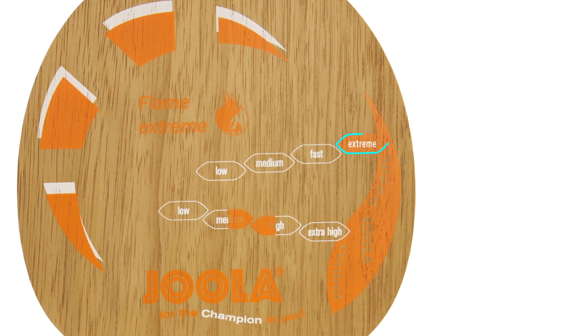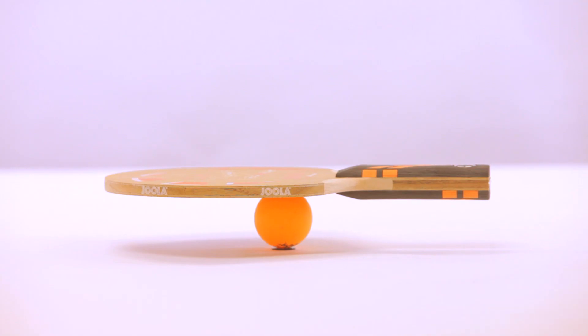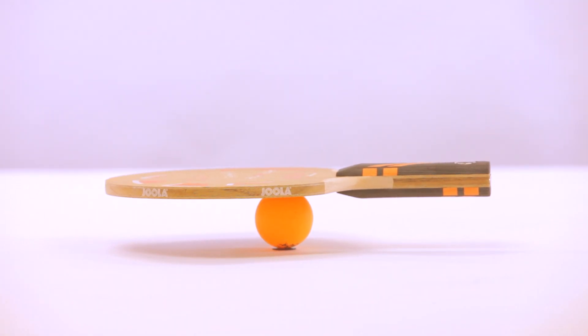This blade is categorized as extreme in speed and medium to high in control, and weighs approximately 90 grams. The Flame Extreme is considered to be slightly top-heavy; however, the weight of the rubber sheets should also be considered.